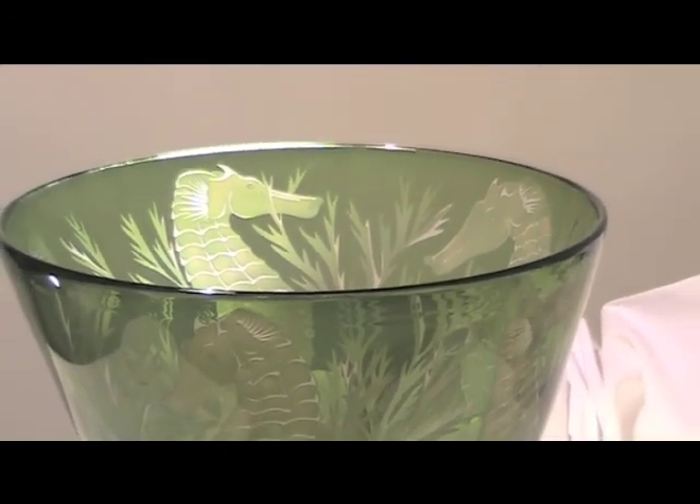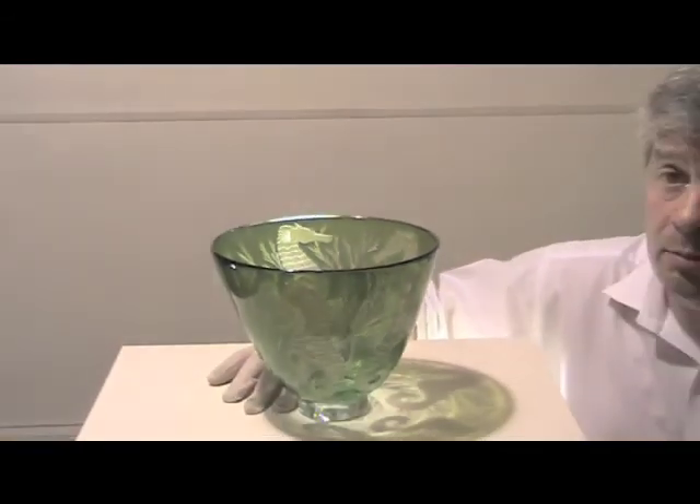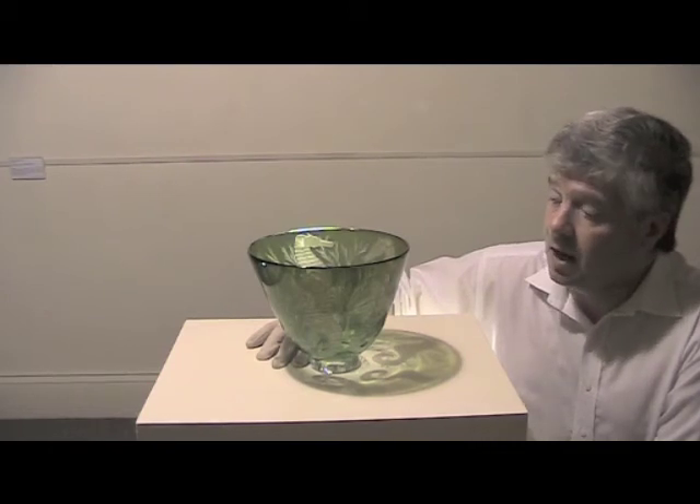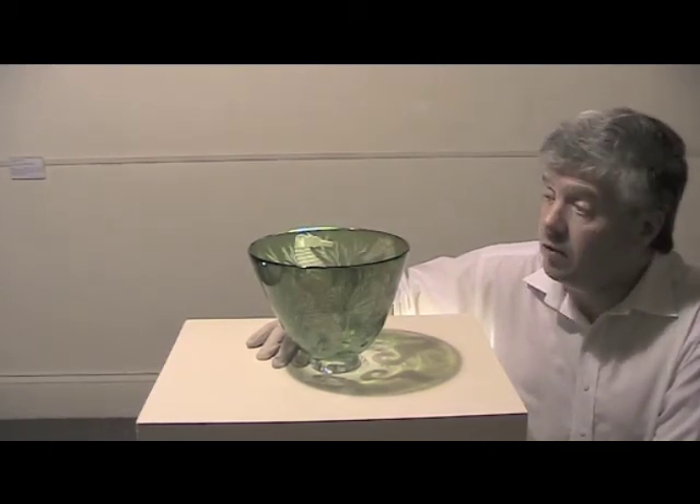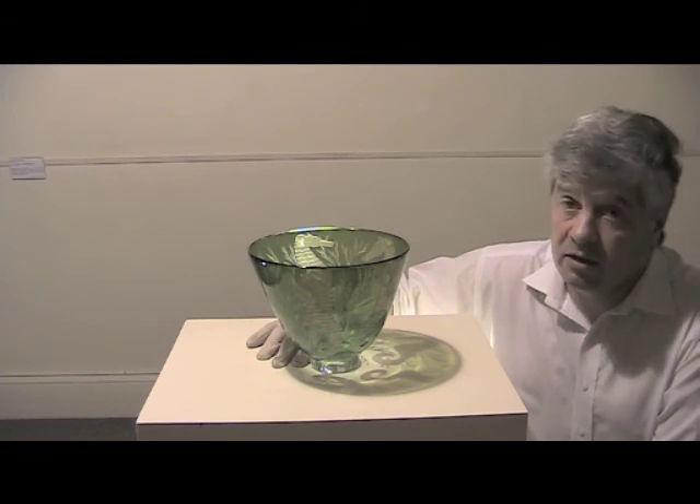It takes many many hours to do a beautiful vase like this, and we're very lucky to have this as an excellent example of modern sandblasted glass.